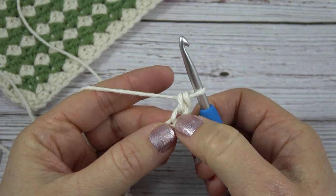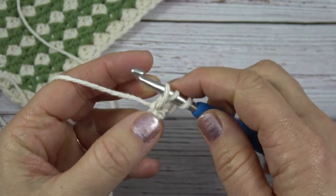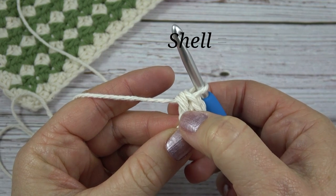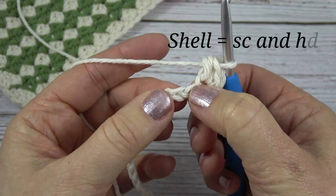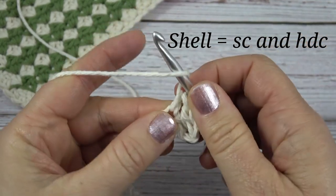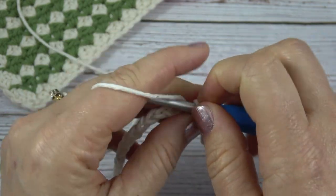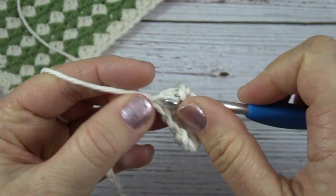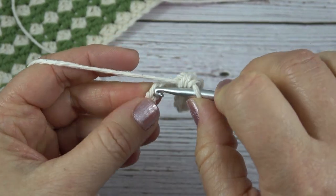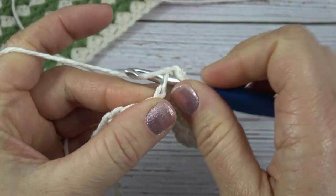Then we're going to work a half double crochet in the same chain: yarn over, put my hook into the chain, yarn over, pull up a loop — three loops on my hook — yarn over, pull through all three. This is called a shell: one single crochet, one half double crochet. Then we're going to skip the next chain and do the same thing in the chain after that — single crochet, half double. Then skip the next chain and do that again. So this project has a one row repeat once you set up the first row. You skip a chain, then do single crochet and half double crochet in the next chain, and continue across the entire chain.